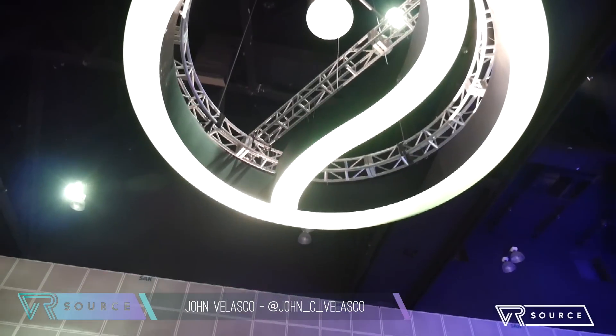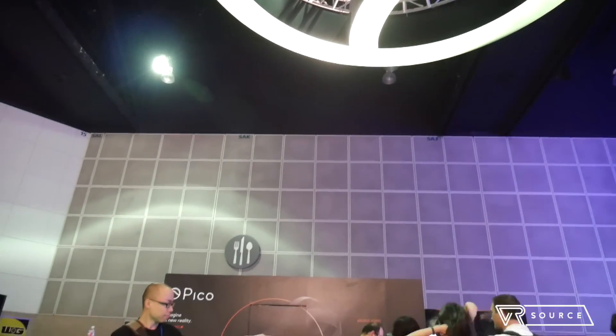Hey guys, John Velasco here at E3 2016. I just checked out the Pico Neo VR headset. It's a quick hands-on look.